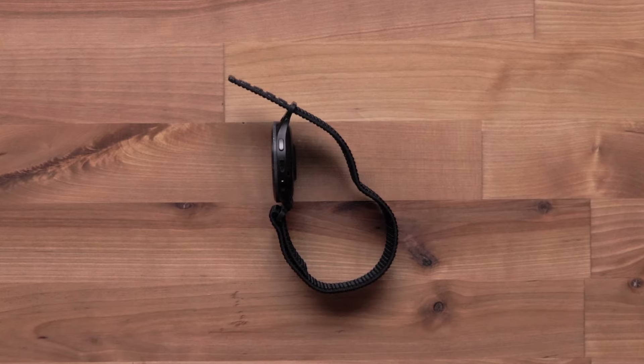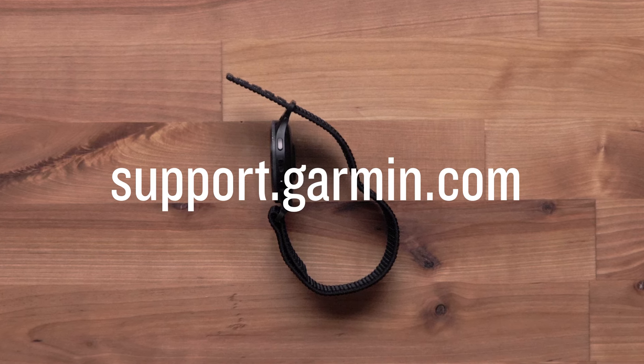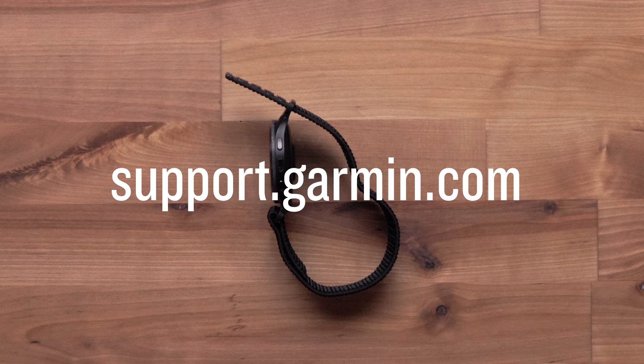And that's it. You can now install your quick-release nylon band. For more help, please visit support.garmin.com. Thanks for watching.